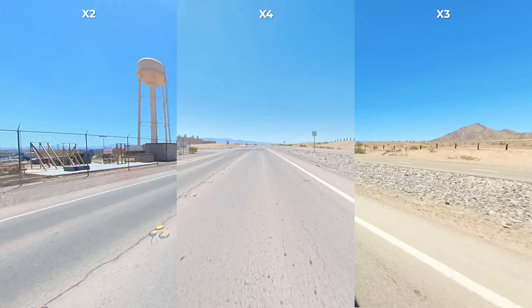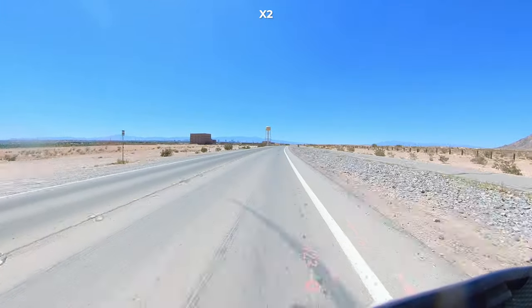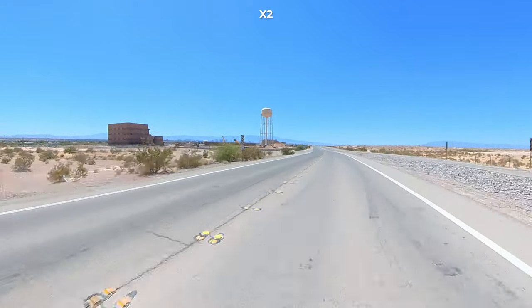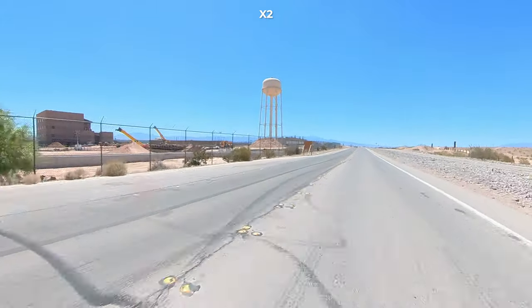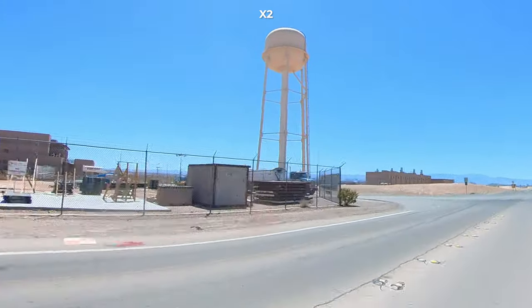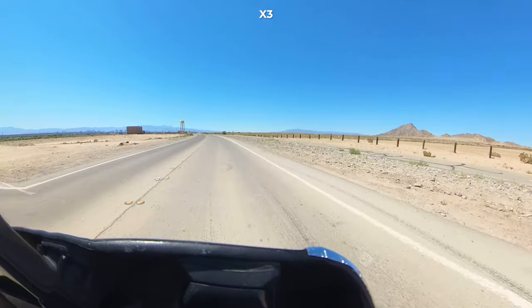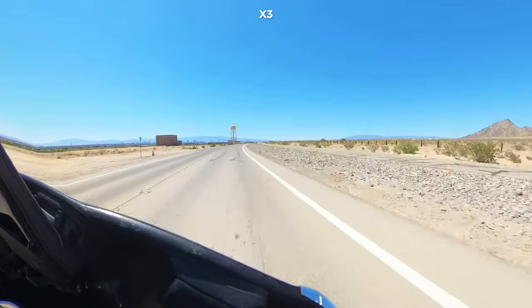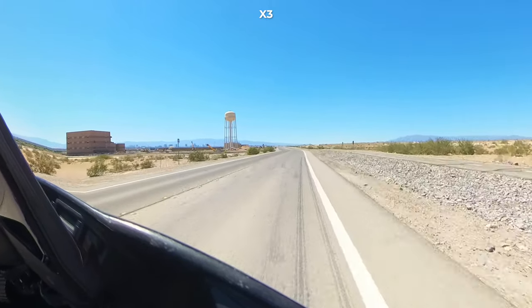Let's pause and quickly back up and replay this little stretch from each camera. Here is the X2 and for some reason the stabilization is way off - we're getting a lot of shaking. And if we stop and pause here, take a look at the buildings, construction equipment, the water tower. Now here is the same shot from the X3 - the stabilization is much better. As mentioned, the color profile was set to vivid, but this does give you a good idea of how changing the color settings affects the captured video. Again, take a look at the building, equipment, water tower.